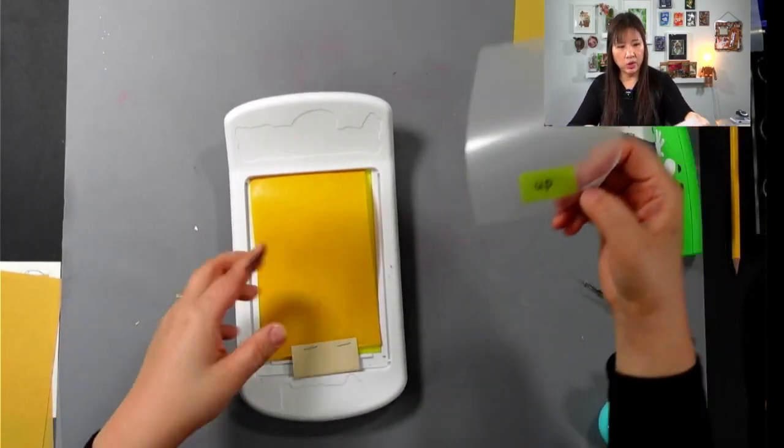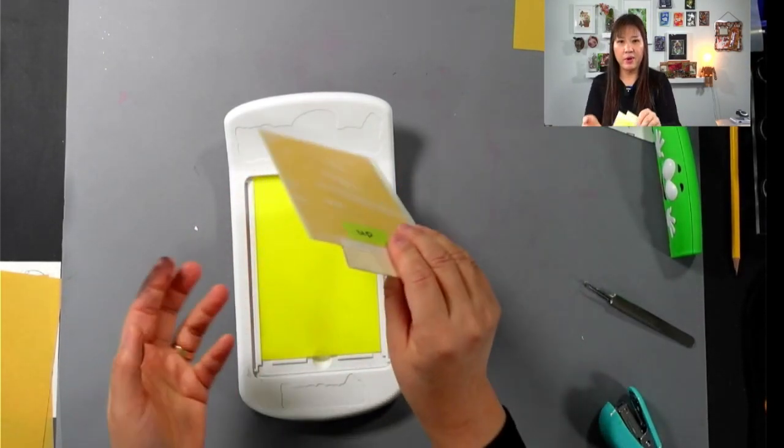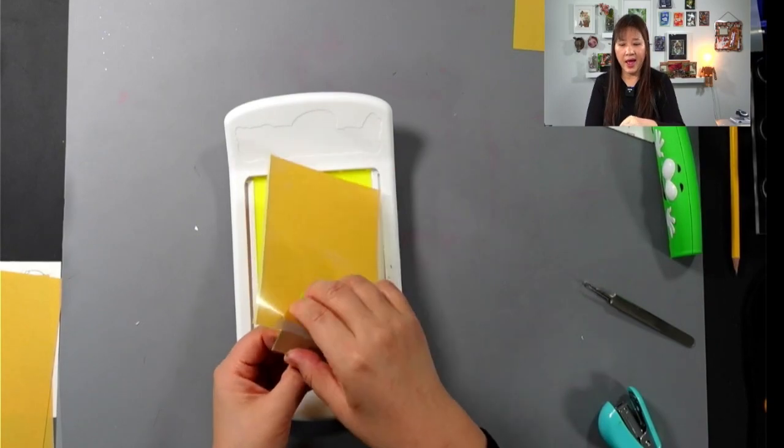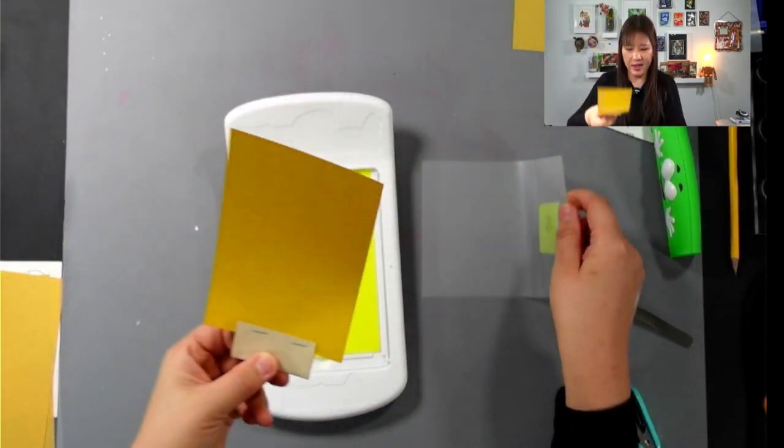Now when I want to use it, look — I have a place I can hold. I am not a sticky finger anymore! It's awesome. I always learn from the process.